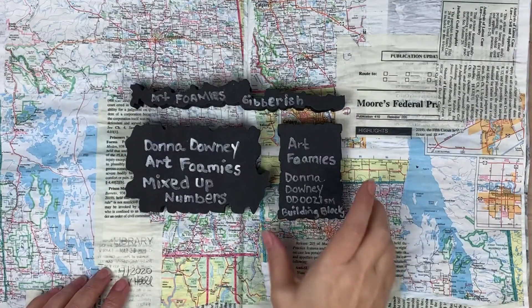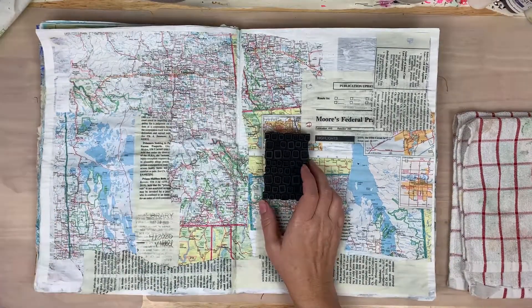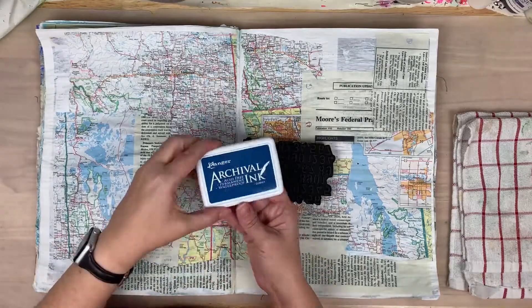Here are the Art Foamies I'm going to be using today: Art Foamies Gibberish — a two-piece stamp, and I'm just using the one. Then Donna Downey's Art Foamies Mixed Up Numbers, as well as the Building Blocks by Donna Downey — the small version. That's what I'll be using today.